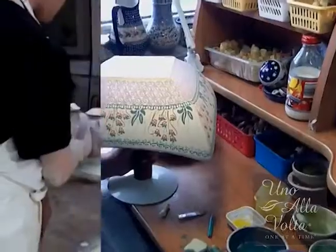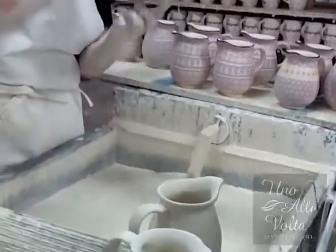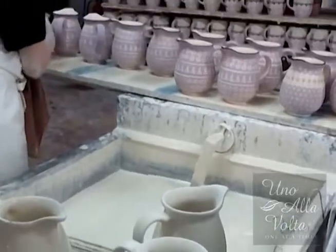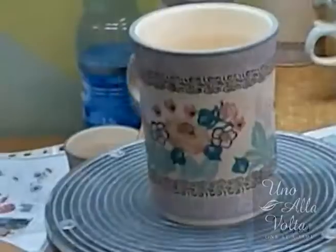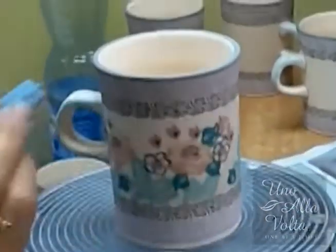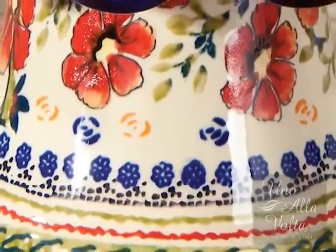Finally the piece is dipped and glazed. Don't worry, the design hasn't disappeared. When it's fired this time, what looks opaque becomes a glass-like surface and the colors beneath take on their final form. That lavender-like color you see before firing — well, that becomes the deep cobalt blue so common on Polish pottery.